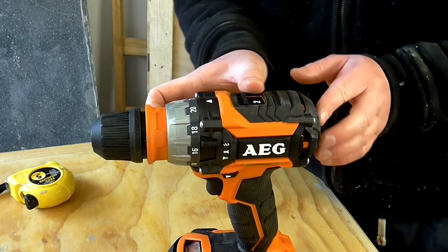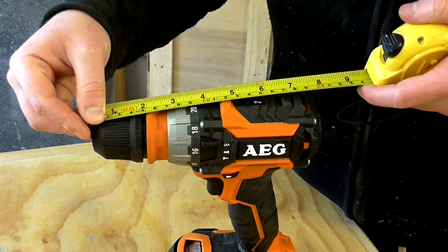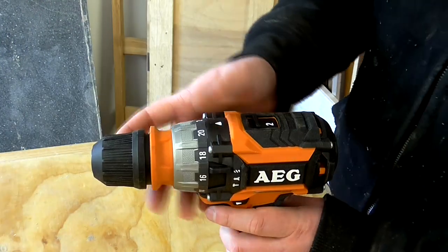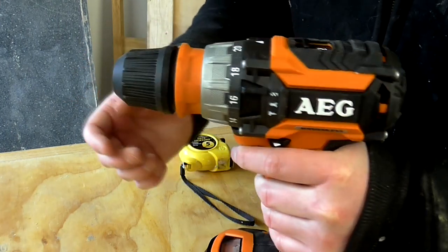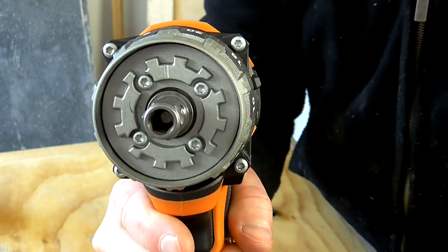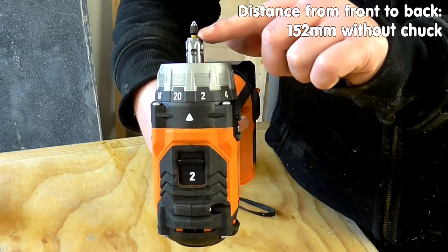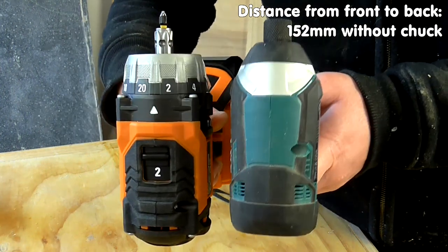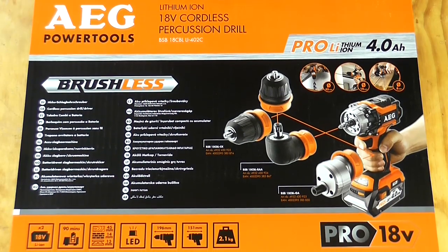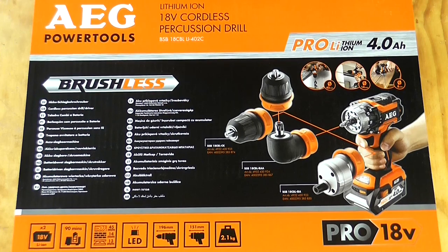One of the things I always look for in a drill is a short distance between the front of the chuck and the back of the drill, because that's really useful for working in tight spaces. This measures 200 millimetres from front to back, which is already quite short, but AEG have another trick up their sleeve: this drill actually has a removable chuck. You can pull on this lever and release the chuck, and inside you'll see there's a place to install a hex driver bit. So now the distance from front to back is comparable to that of my Makita impact driver. There are also right angle and offset chuck accessories available from AEG shown on the box — very useful indeed.